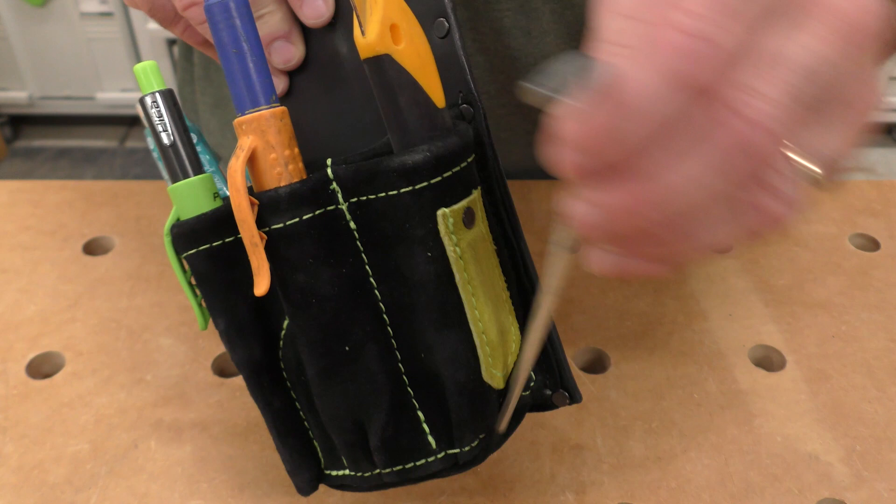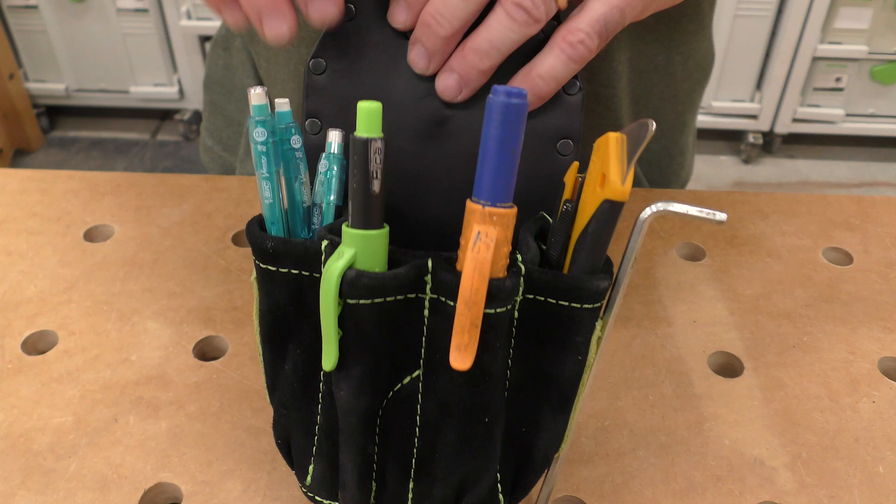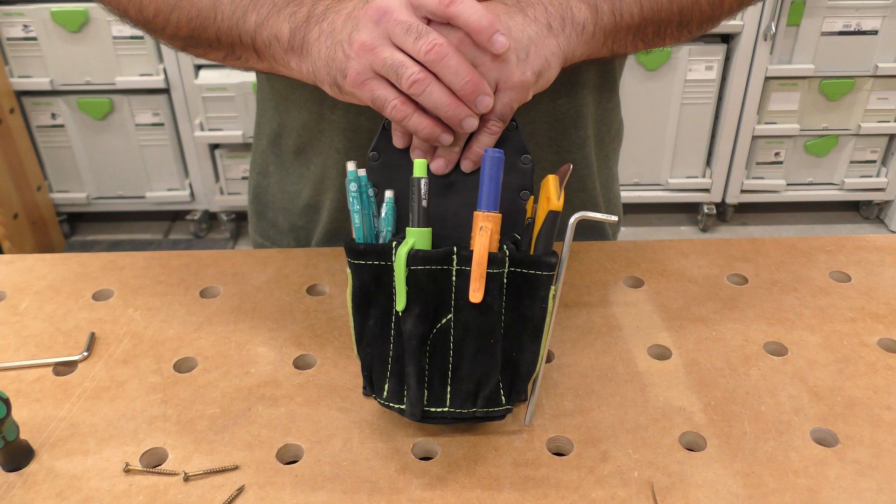On the pouch there's a magnetic place right here and I always put my 5mm hex key on there. I can put it here or there — there are two spots. I really like that because the 5mm hex is an adjustment for most of my Festool tools and accessories.